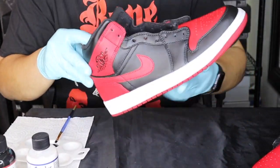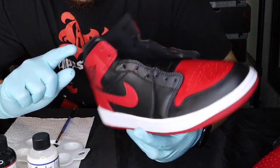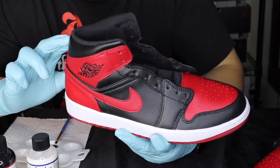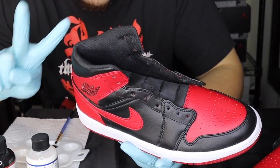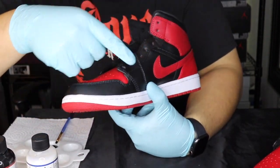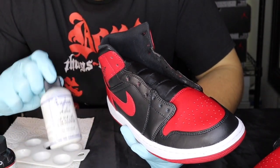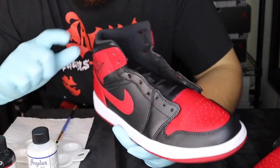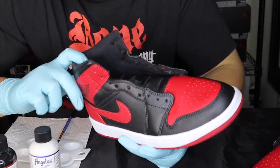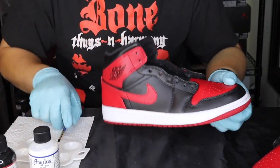We're back — this shoe has been sitting for a while and we've given it a chance to dry on both sides, so now it's ready to be hit with the second coat of black. Once we get both sides painted we'll move on to the other shoe, then come back and hit it with the acrylic matte finisher. Once it's dry it'll be ready to be laced up and shipped out.